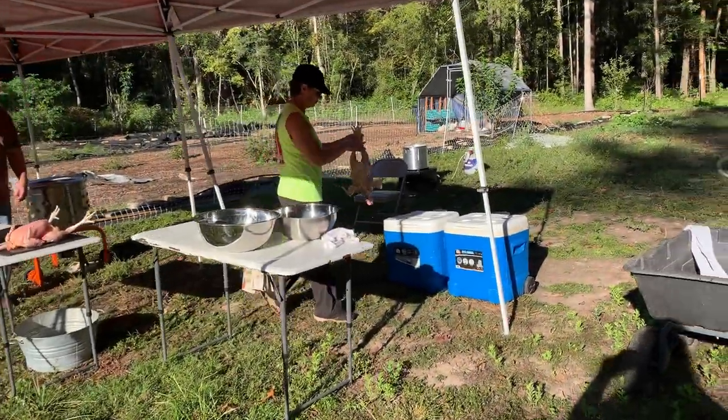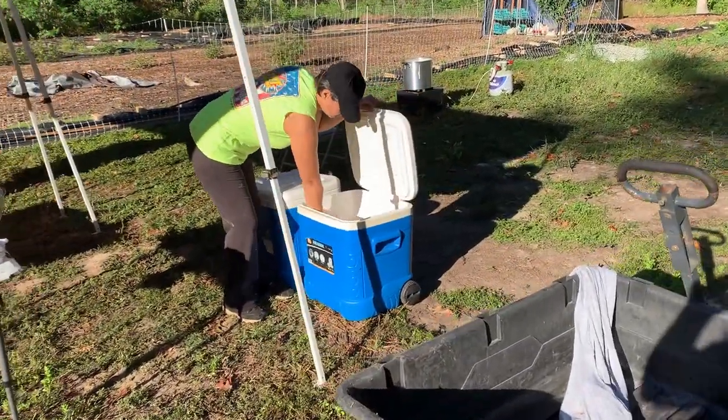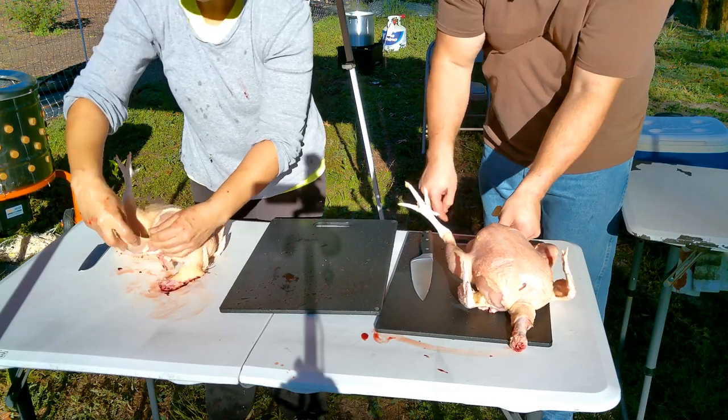Then those chickens went on ice. We had them in an ice chest with ice so we kept them in there until we finished the whole process.